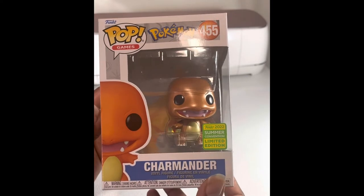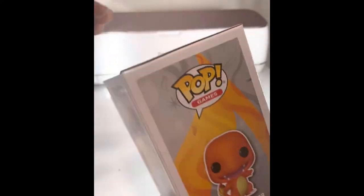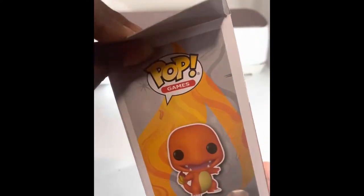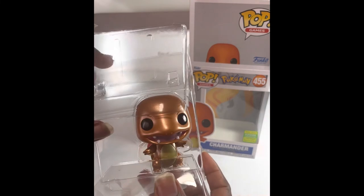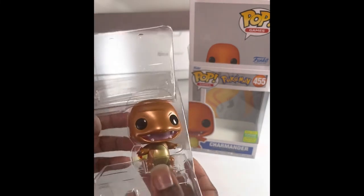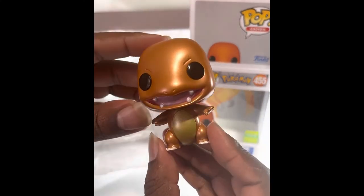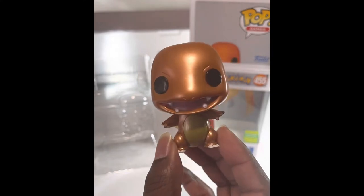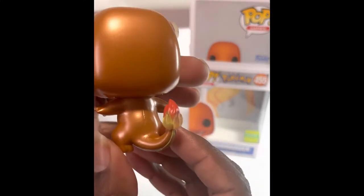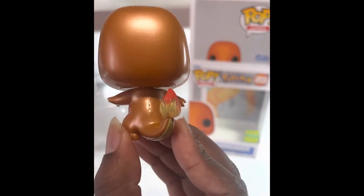This particular Charmander does have like a shine to it, so let's go ahead and get it out of the box and check it out. Right off the bat, this thing is fire — I can't lie. The gloss or shine to it is pretty dope, and I love this almost translucent effect that they did with the tail.